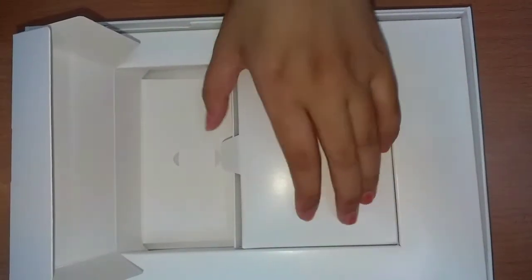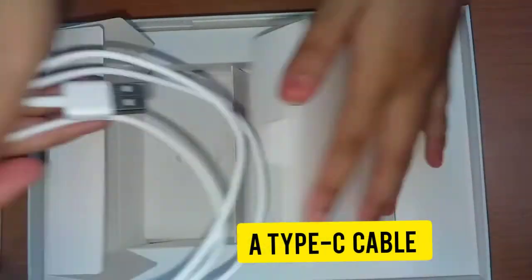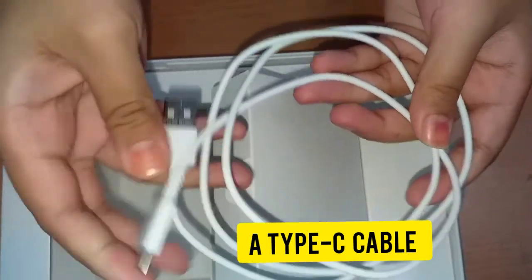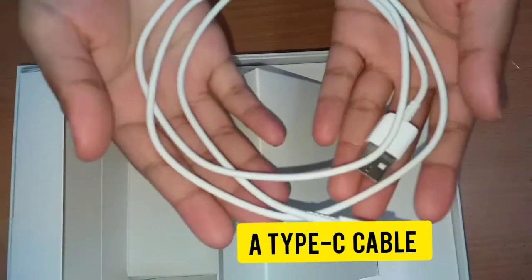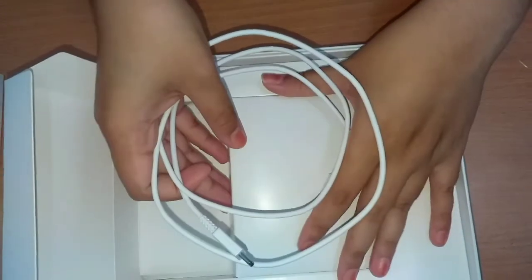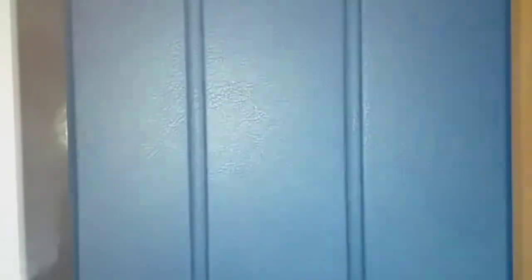Next, we will move on to the most important thing, which is the cable. Samsung Galaxy Tablet A7 uses a Type-C cable, which is different from my phone, but it's okay — it doesn't cause me any inconvenience. And lastly, the casing for the tab — it is very sturdy, secured, and compatible with the tablet.